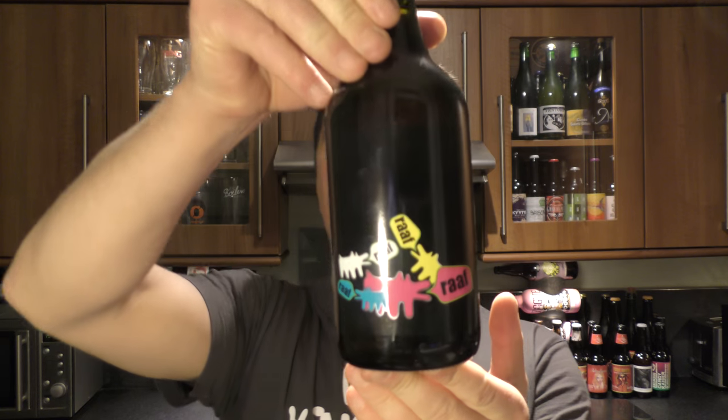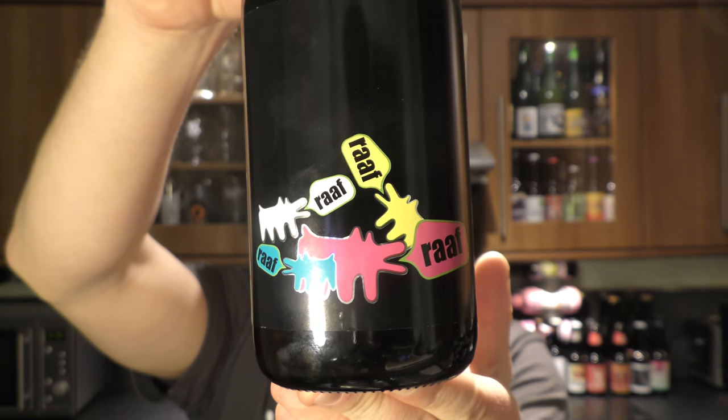It's beer o'clock on Real Ale Craft Beer. Today we've got a beer from Beer de Mar in Italy. It's a 6% beer called Raff Raff.